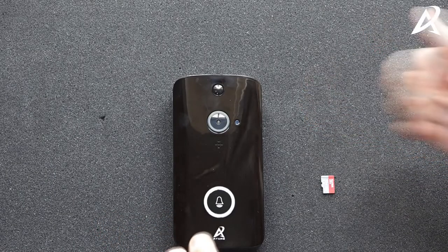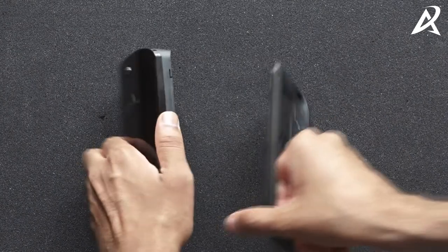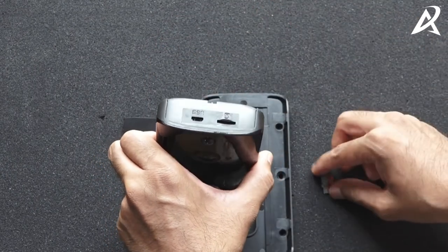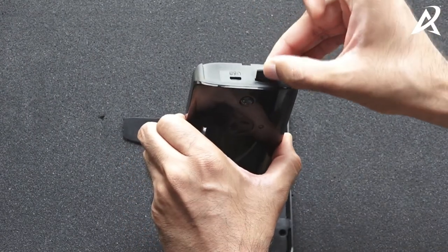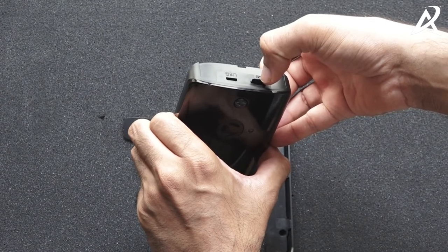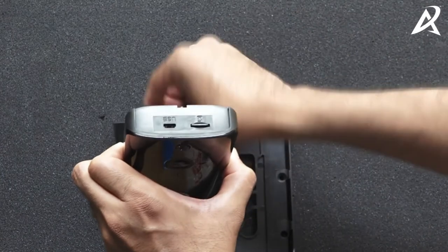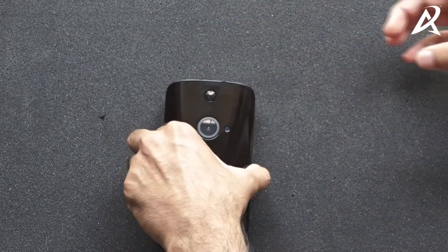We're going to show you how to install the memory card into the video doorbell. First, slide out the back frame. The video doorbell also has a top frame — remove it and you will see a USB port and a memory card holder. Turn the memory card around facing the video doorbell and insert it, then press it. You'll feel a spring-like action. If you don't feel a spring-like action, you've probably inserted it the wrong way. Post that, close the top panel and slide the video doorbell back into the back frame.